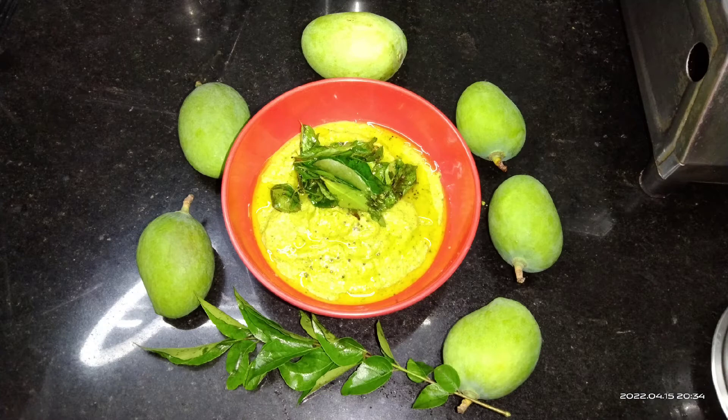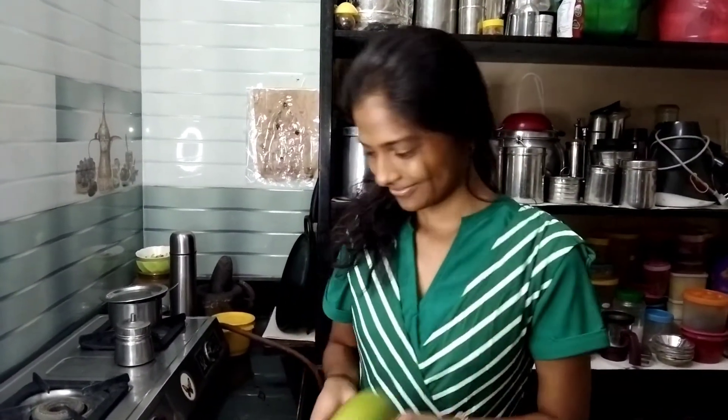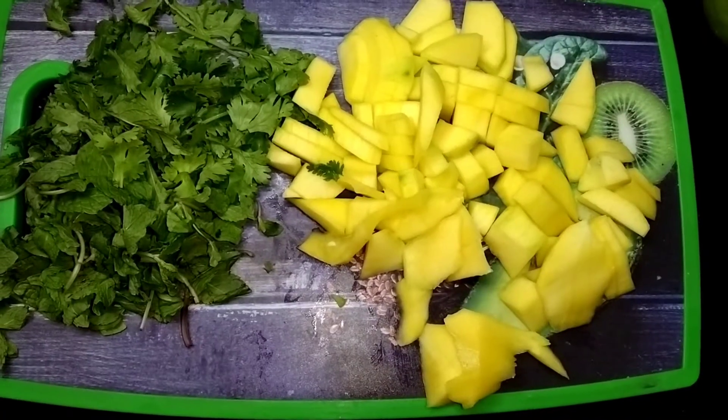Let's finish this recipe. Mango was found — one mango. You can add it. This is a pan. It's nice to remove the skin.